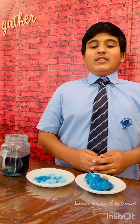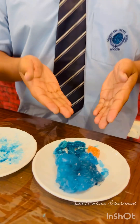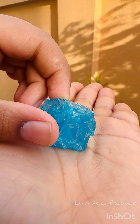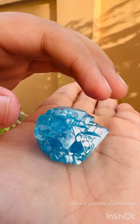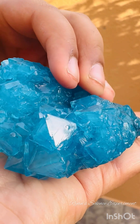So how was experimenting with alum? Very surprising! This is what my end result looked like. Hope you all enjoyed this experiment. Thank you and goodbye.